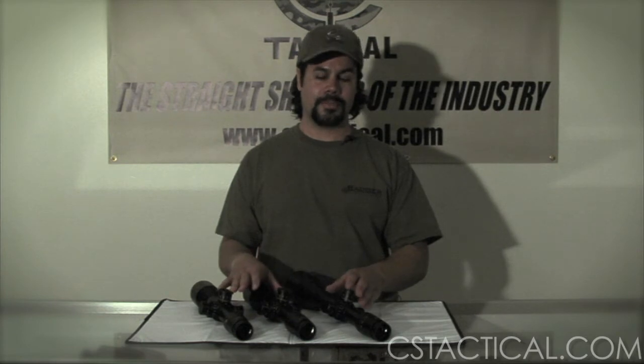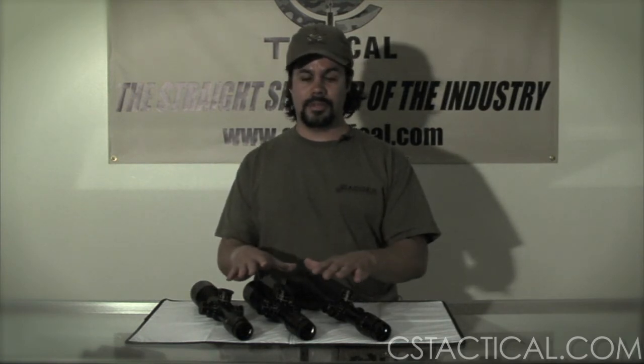Which brings me to the price. When you go to buy a Hensoldt Zeiss, you are going to spend a good amount of money. That's why you buy the best. If you're looking for a budget scope, this is definitely not it. But these are outstanding scopes — hands down, some of the best on the market. We stock Hensoldts, so get them while they last. For more information, go to CSTactical.com.